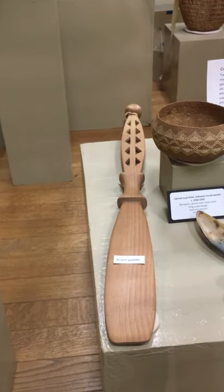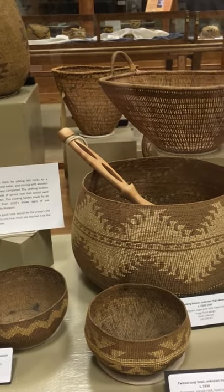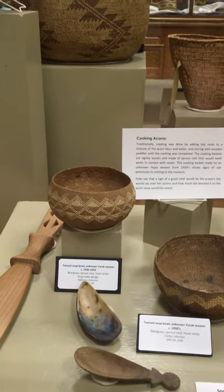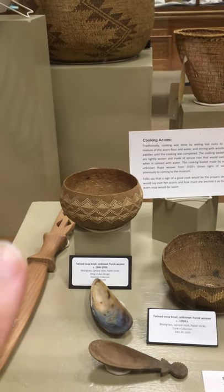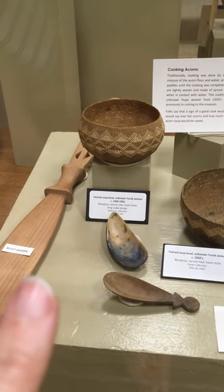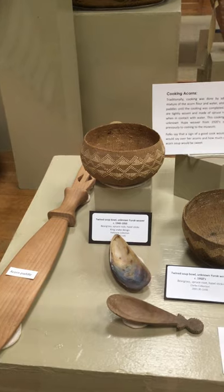We also have mini ones that aren't on display. Once your acorns are cooked, you're ready to go. Then you've got these bowls here. Look at that pattern — that's an awesome pattern. That one was probably made for trade based on the year it was made. It was made by an unknown Yurok weaver around 1940 to 1950, and it features a king snake design, part of the Hailstone collection.